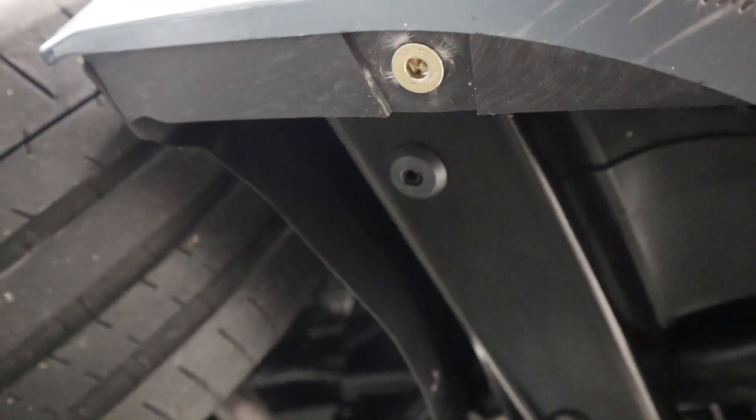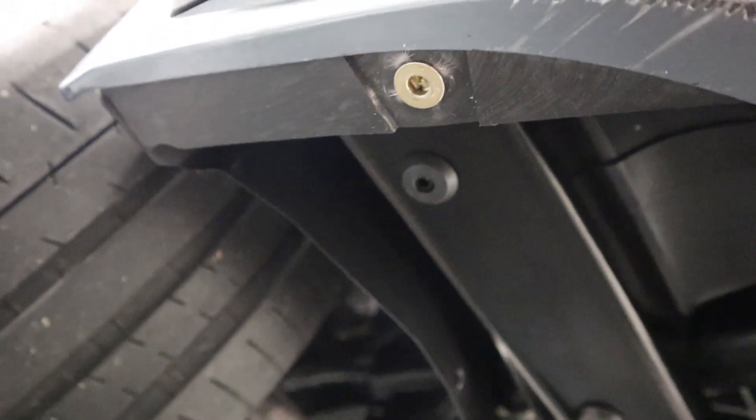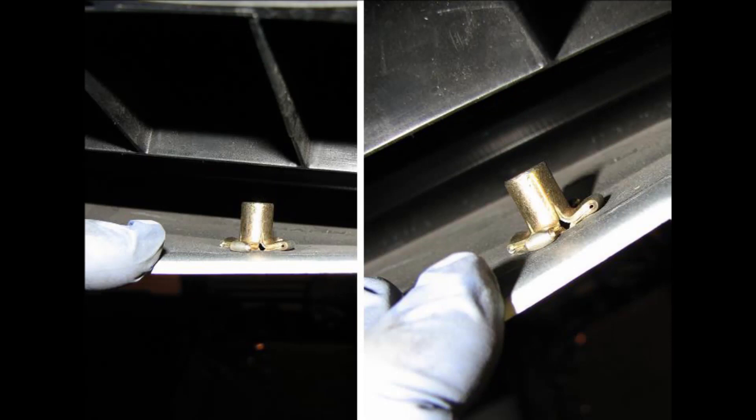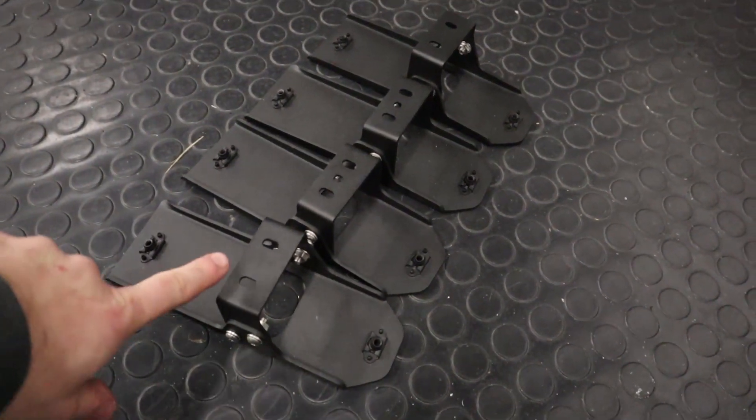We also have to install one rivet into the bumper — that's a plastic rivet. The hole is already there from the factory; we just need to enlarge it to 3/8" and install it. That's what it looks like when it's installed.